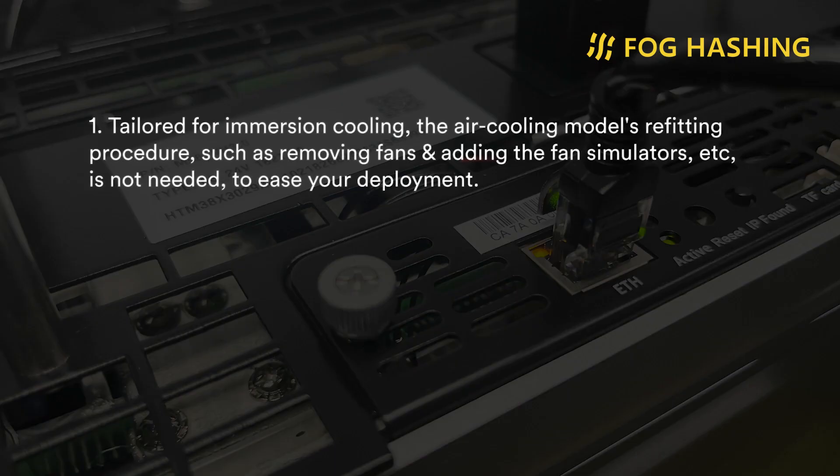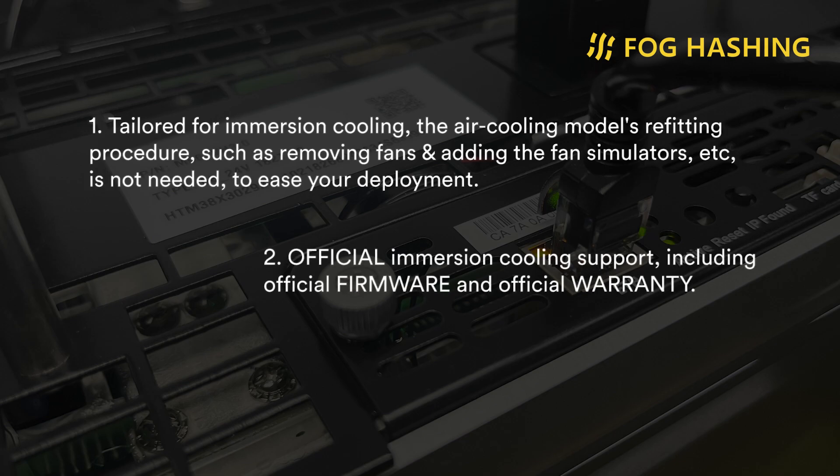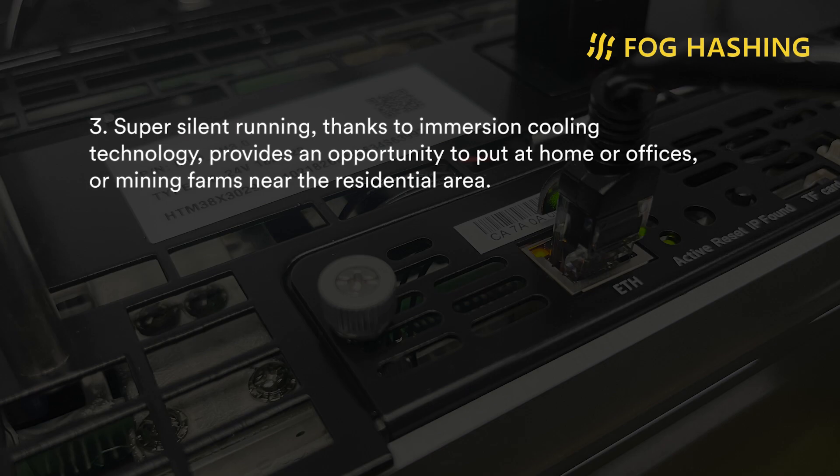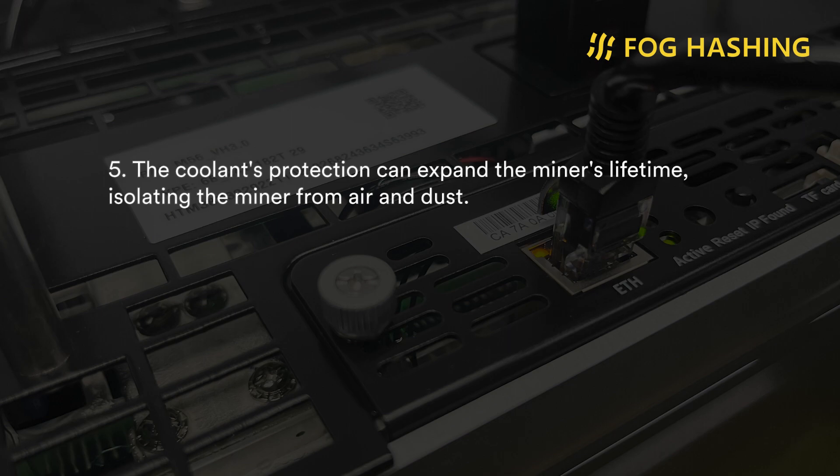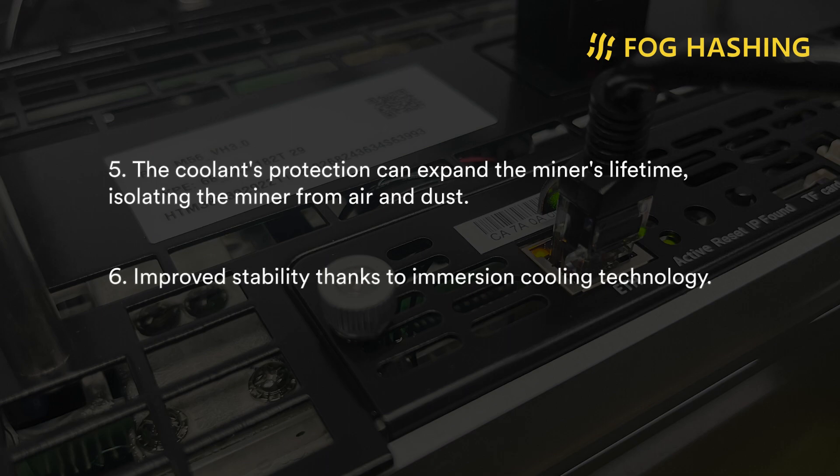What's Miner M56's key characteristics: First, it's tailored for immersion cooling — the air cooling model's refitting procedure, such as removing fans and identifying simulators, is not needed, to ease your deployment. Second, it has official immersion cooling support, including official firmware and official warranty. Third, it can run super silently thanks to immersion cooling technology, providing an opportunity to place it at home, offices, or mining farms near residential areas. Fourth, it has an official overclocking feature to gain more income. Fifth, the coolant's protection can expand the miner's lifetime, isolating the miner from air and dust. Last but not least, it can improve the stability of the miners, thanks to immersion cooling technology.